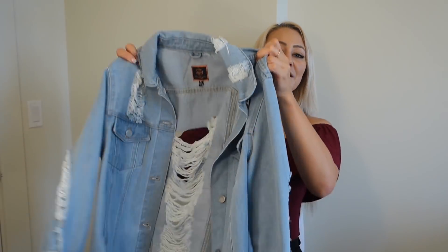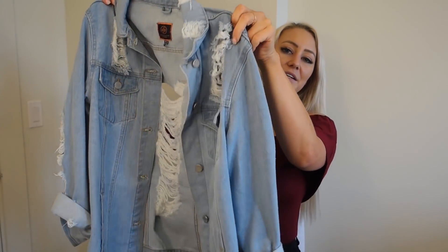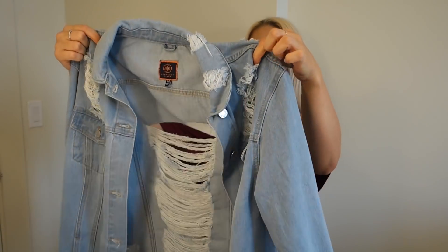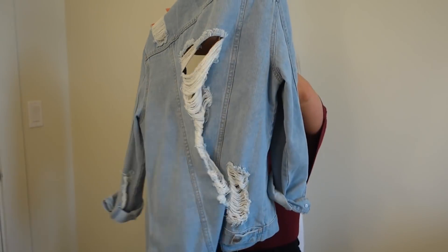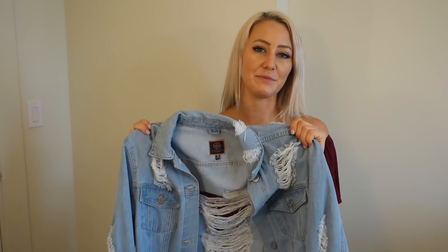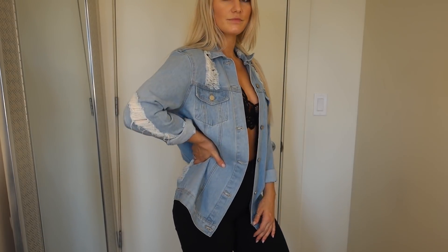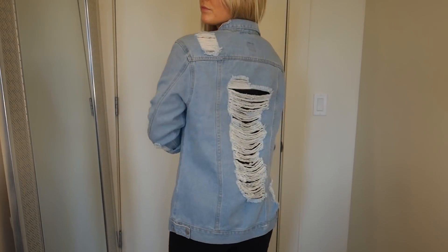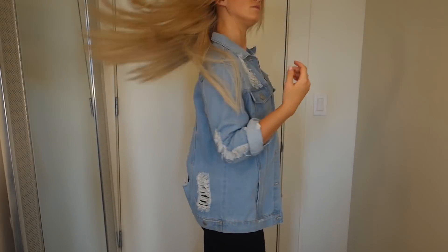The last jacket is from Fashion Nova. It is a long regular denim jacket but it is very, very distressed — I love how distressed the back of it is. I got it in a medium because I wanted it to be super oversized and casual looking. I have worn this jacket like a million times. It's great to just throw over something and you kind of look all cool and casual and trendy — trendier than I actually am.